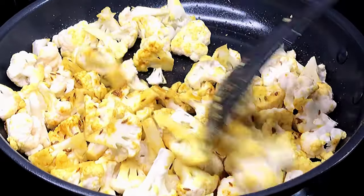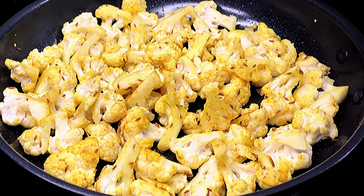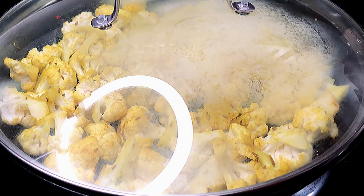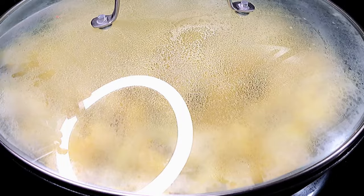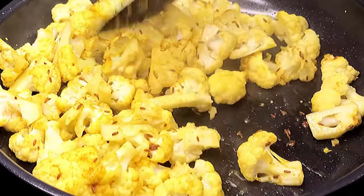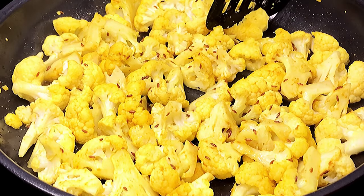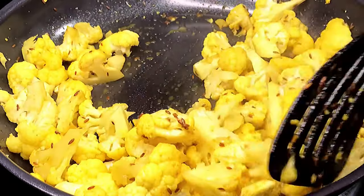Mix in the florets with all our spices and next we're going to add in approximately two tablespoons of water and place the lid on. You want to keep the lid on until the cauliflower cooks through — sometimes it cooks really fast and sometimes it takes longer. The florets have cooked through; this took approximately five to six minutes.